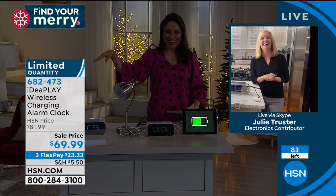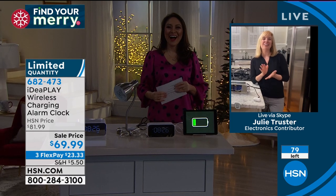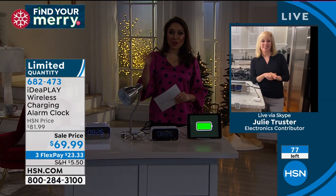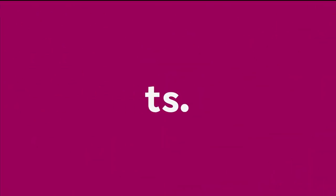Thanks Julie! Go put it on your nightstand. By the way, Colleen Lopez launched our today's special overnight.